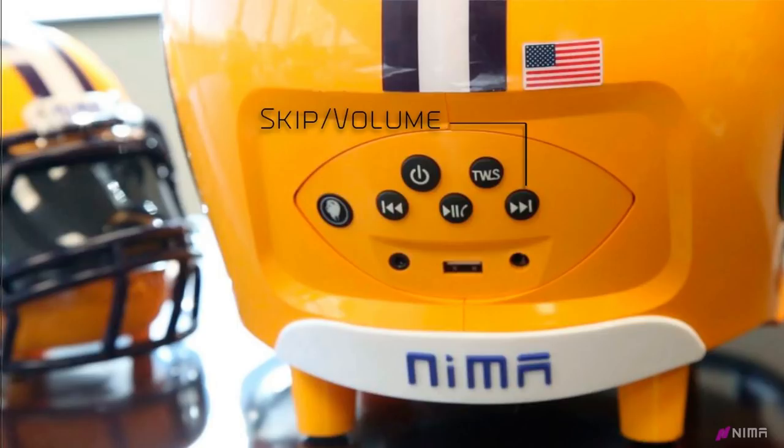Next is the forward arrow button, which allows you to skip a song by pressing it one time. If you hold that button down, it will turn your volume all the way up.